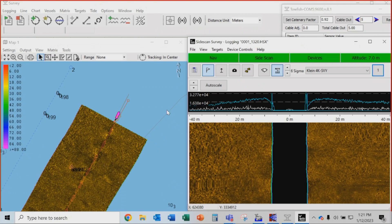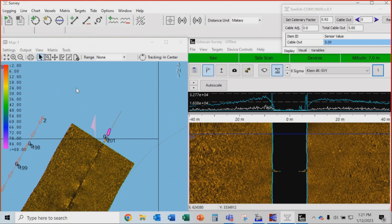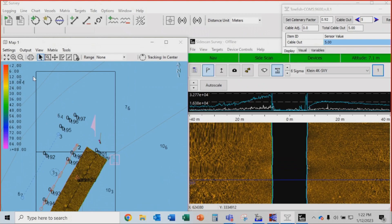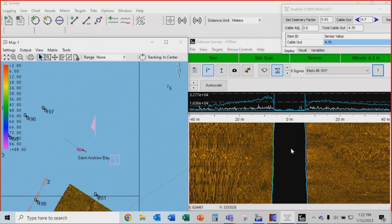We're getting to the end of the first line — we haven't really seen anything besides that one little target. I'm going to log off because mosaicing on a turn is not ideal. Logged off and we're about to start line two. Notice that mosaic is actually pretty good. Data still looks great — notice how robust the bottom tracking is.